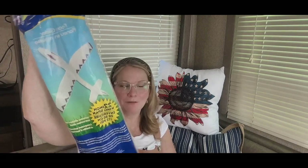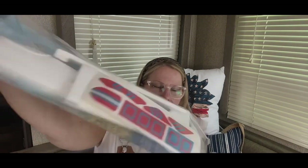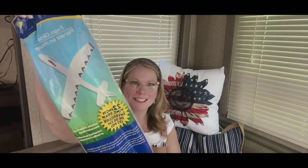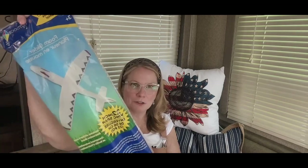A couple years ago they had these and they were all the rage — the kids loved them and they flew really well. I saw another one: it's a foam glider for $1.25 and it does include stickers. If you have kids, they're really going to enjoy this. They were so popular a couple of years ago and sold out so fast — I hadn't seen them in a while.